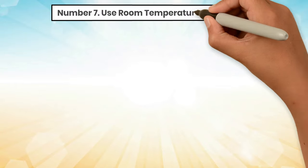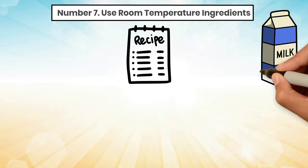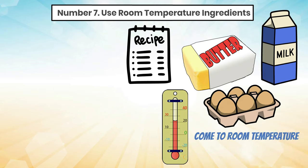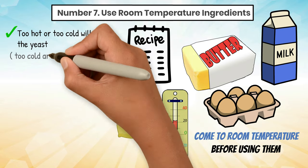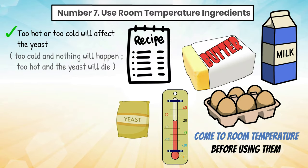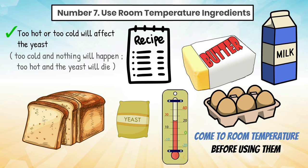Tip 7: Use room temperature ingredients. If your recipe calls for milk, butter, or eggs, it is best to let your ingredients come to room temperature before using them. Too hot or too cold will affect the yeast. Too cold and nothing will happen. Too hot and the yeast will die. Room temperature ingredients aid in the rising of the loaf.